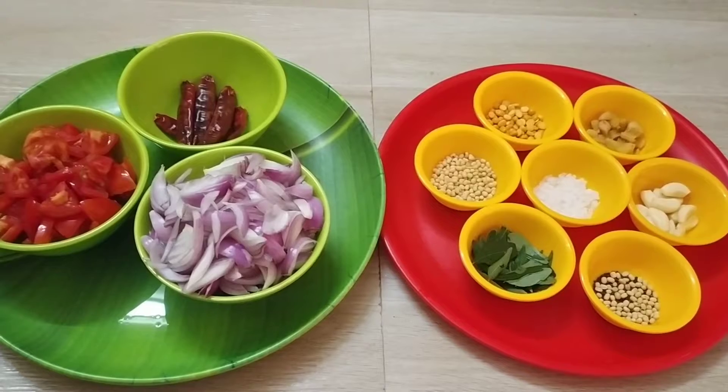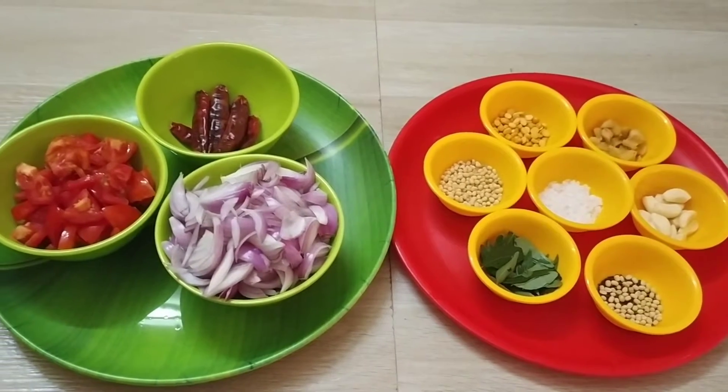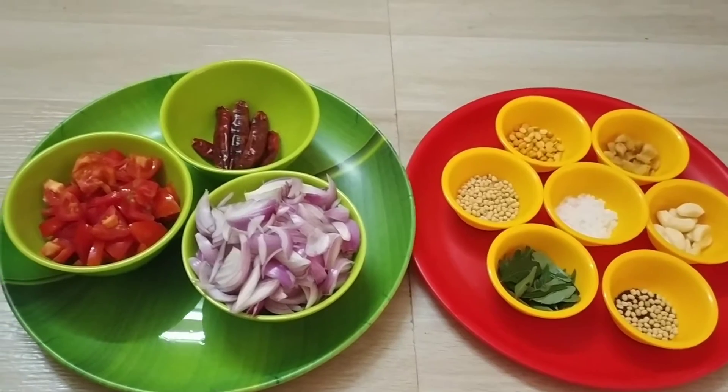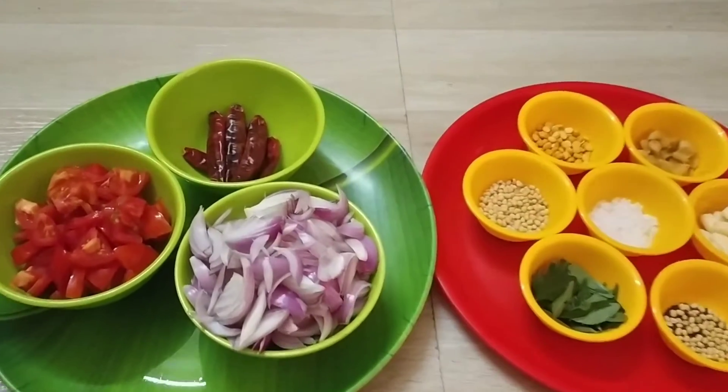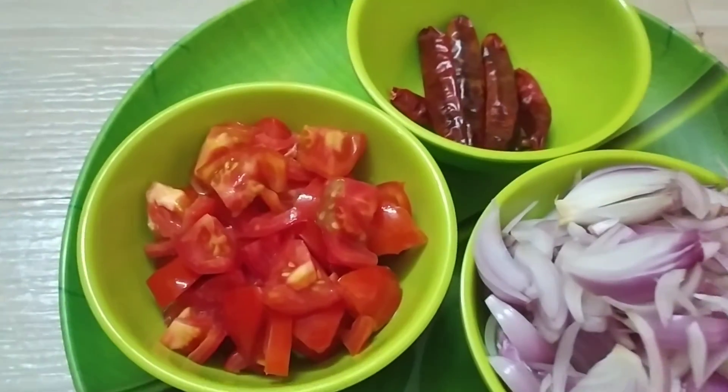Hi friends, welcome to Kalevrithing channel. Let's see what you want to see in hotels. Let's see the fish delivered in hotel sale and how the fish is in the hotel.